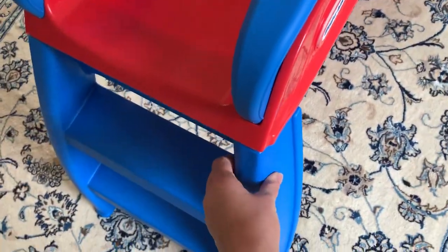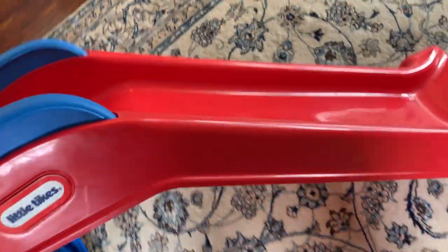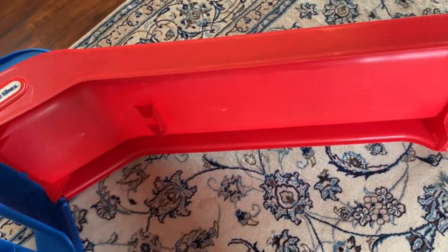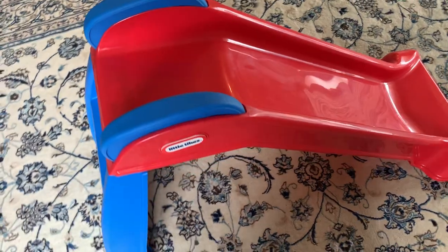Material-wise, the steps are pretty sturdy. The slide itself is not as sturdy — as you can see I can flex it right there. If you want to store it, you can take out the stairs, place them against the slide, and store it pretty flat.